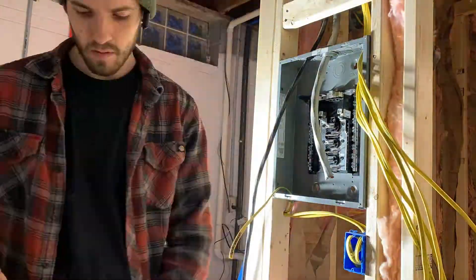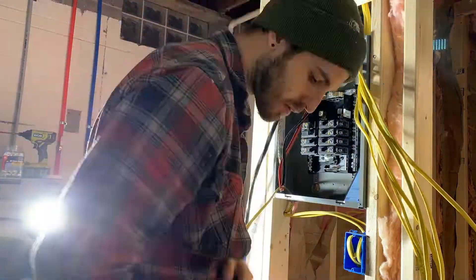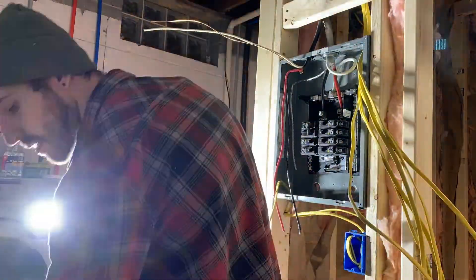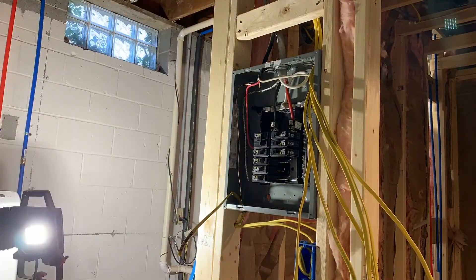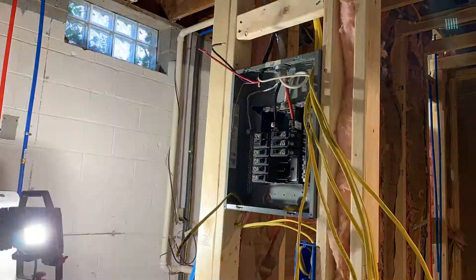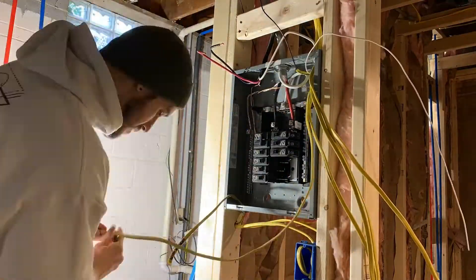I decided to switch over to the sub-panel and started working on that immediately, landing all the wires in there. You can see I'm landing the main wire going to the two positives along with the neutral, then moving the ground over to the left side. Then I immediately start wiring the range and all the different circuits landing in the sub-panel.